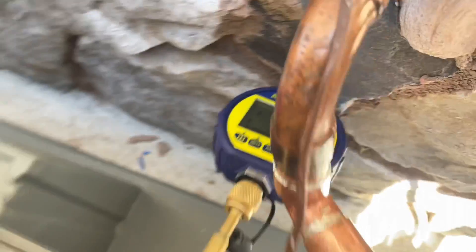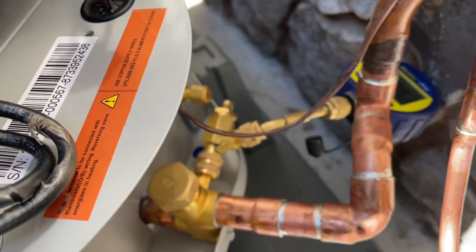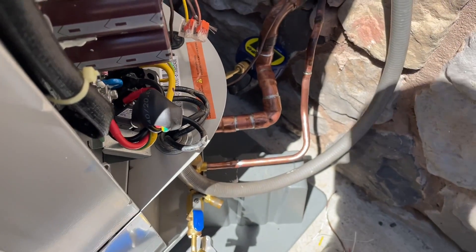So far so good. I'll open that back up — contemplating whether or not to hook up the other side as well, but let it be. We're talking a little after 11, like 11:20.